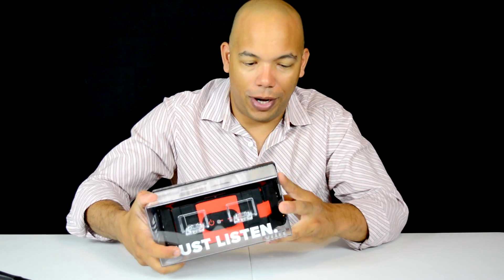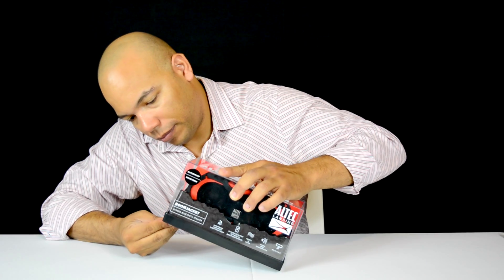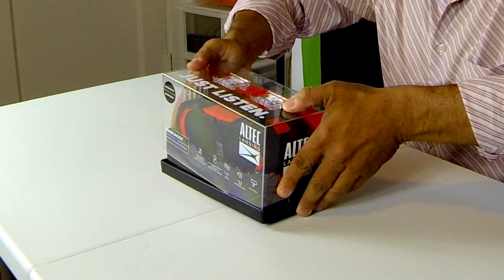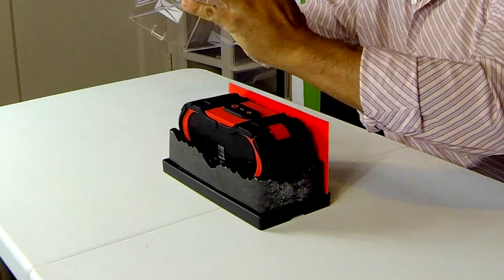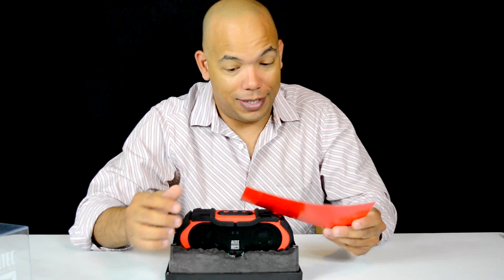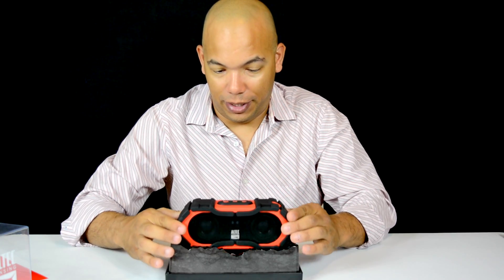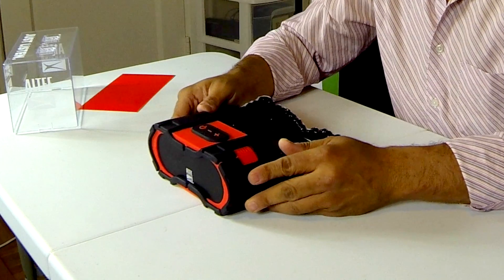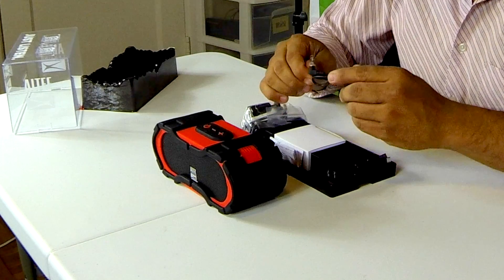Let's crack this thing open and have a quick look at it. The first thing I can tell you is that the packaging is super nice — very premium packaging. Okay, so this is the speaker itself.